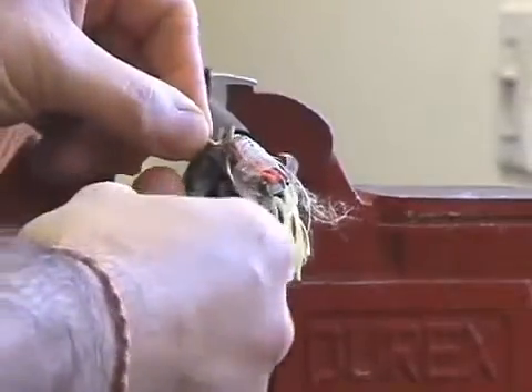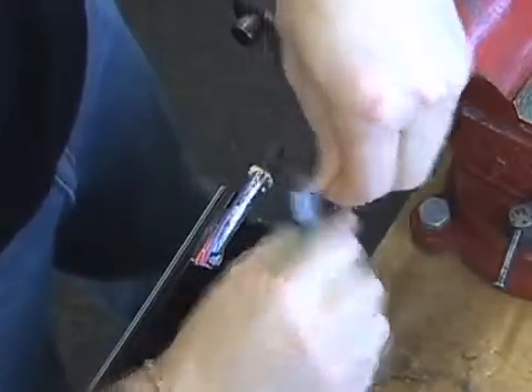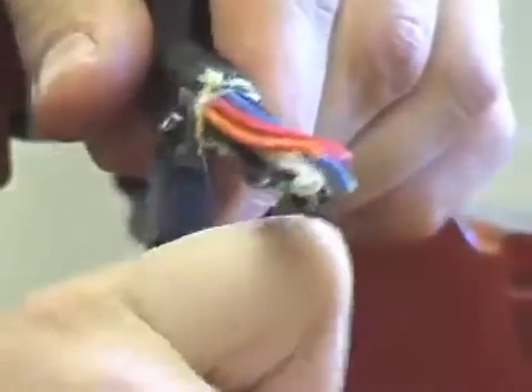Clip off the yellow fibers as close to the outer jacket as possible. Peel off the plastic that encases the wires. Snip around the edges of the sheath to make it easier to screw on the sand cup.